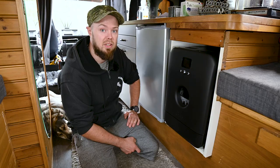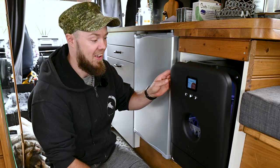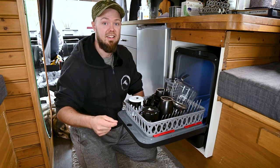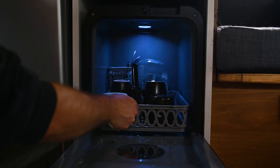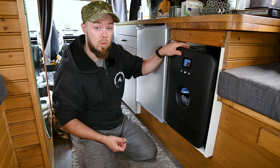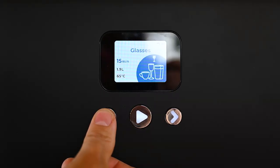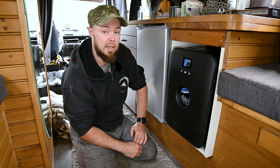Let's put in the dishes from this morning. And now it's loaded. There are five different programs you can choose from, and there are actually three different programs that you can program yourself. Since it's just cups and everything from this morning, we're going to run the glasses program — it's 15 minutes and only uses 1.9 liters of water.